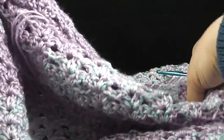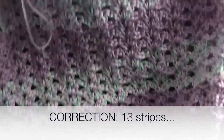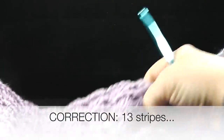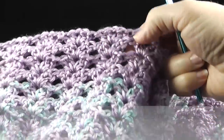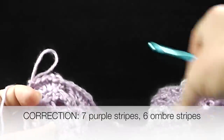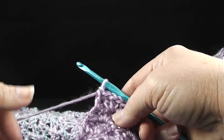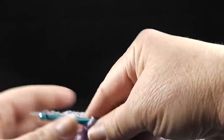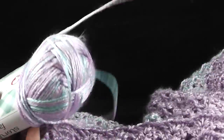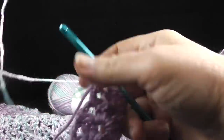Now that I've completed a total of 12 stripes — seven with the solid color and five with the ombre yarn — I'm ready to start working the border. Before I do that, I want to change back to the ombre colored yarn, so I'll go ahead and show you that yarn change.